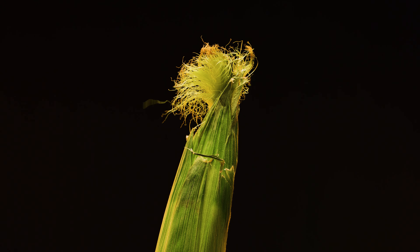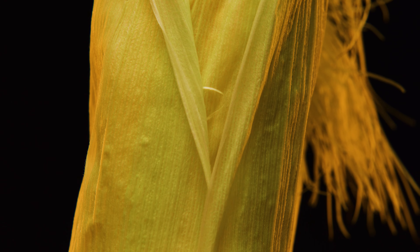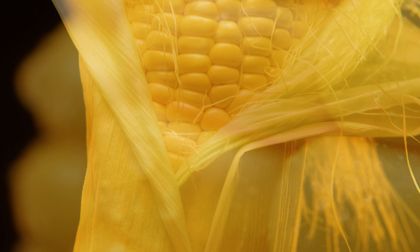In your field, not just any corn will do. You want an ear that's just right, some extra test weight, a good dry down, a stock that's right for your heat zone.